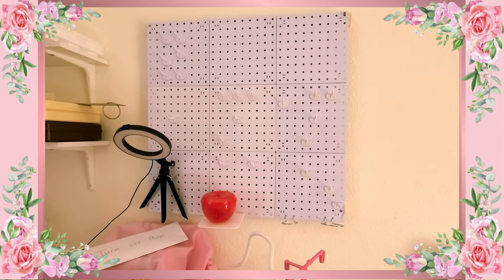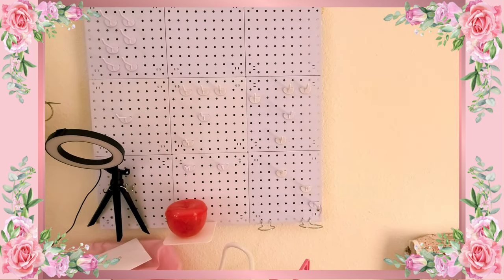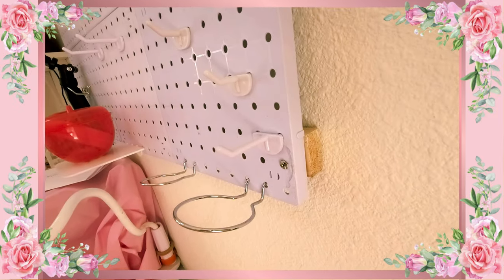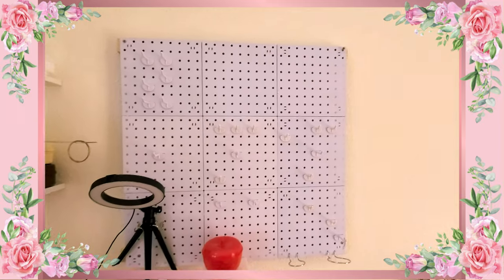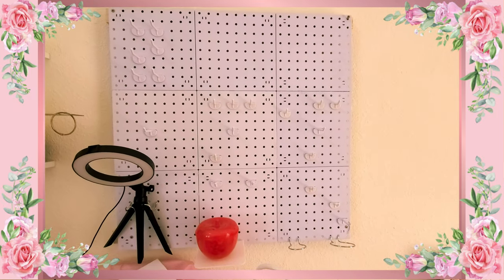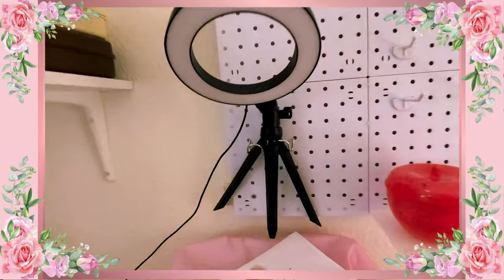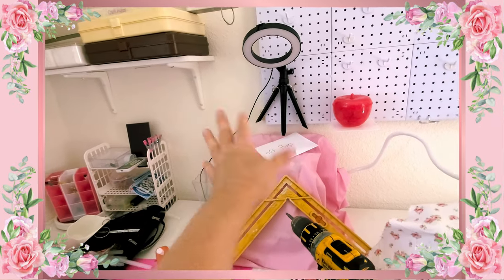First pegboard is up. It cost me a lot because I wanted to put some little pieces of wood behind it, giving me less damage to the walls if I ever decided to take it off. There's not much light in here but you can see where I have all the pegs and stuff. I'm thinking I can use these little hooks for this little lamp, so when I'm sewing on the serger I have a little more light behind it, and then over here I have this little light.